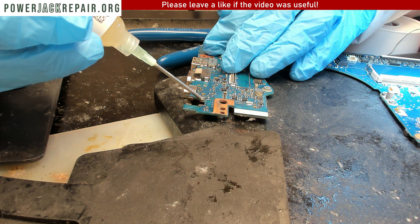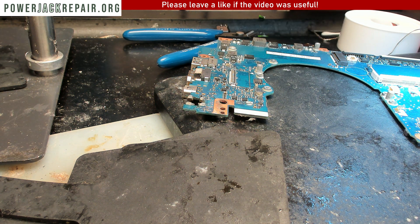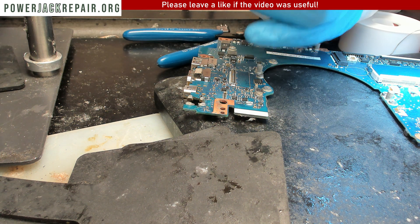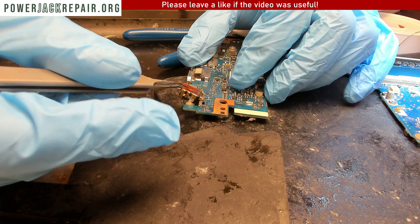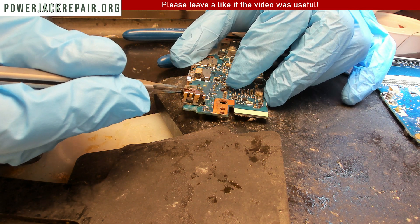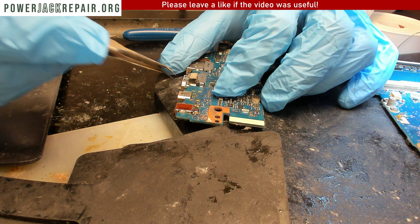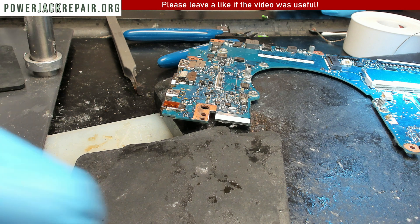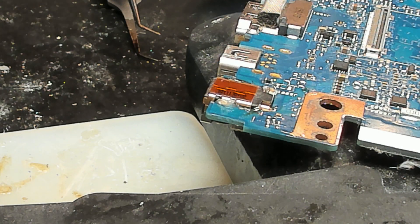Before we put the connector in, we're gonna put some flux so that the flux will penetrate the traces. And now on top of the flux we're gonna place the new connector right here — like that. Now let's solder it in place.